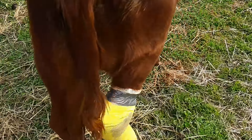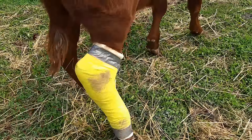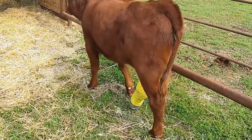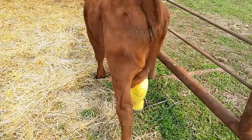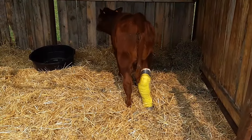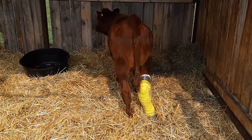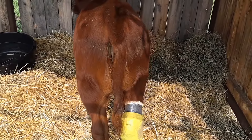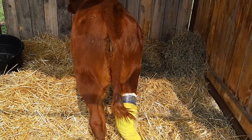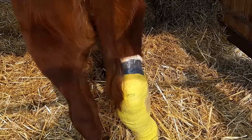It sounds like it could just be squeaking on the top. Maybe that's what the difference would be between the white tape that goes with vet wrap versus just using duct tape — it doesn't have the same elasticity.